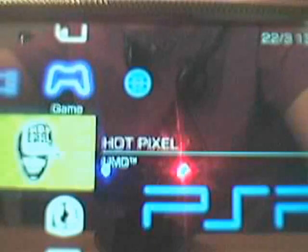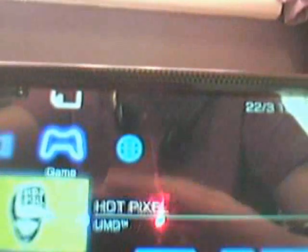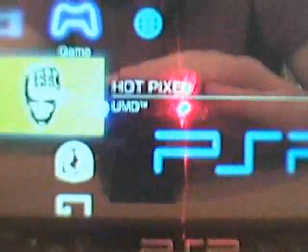Now what you need to do is plug in the USB cable into your PSP. Then you need to put your PSP into USB mode — go to left, go down, and press X on USB connection.